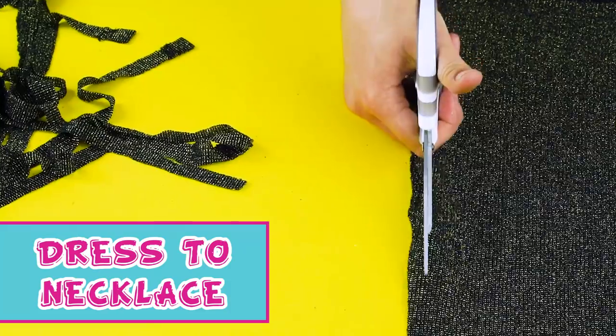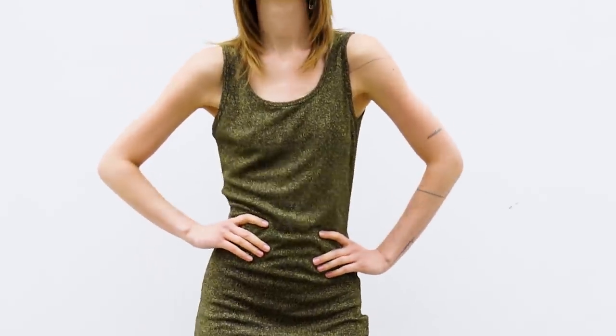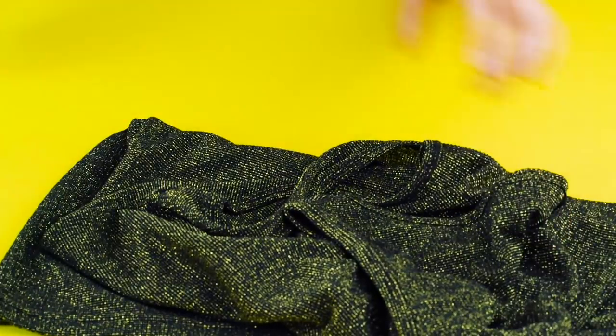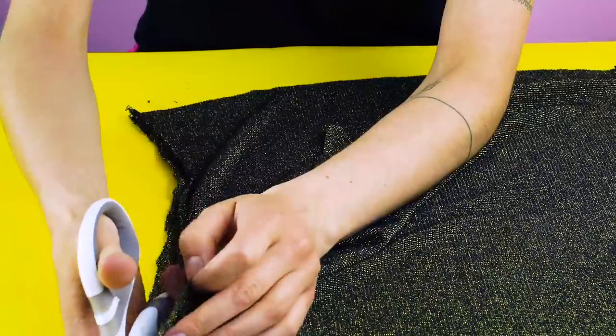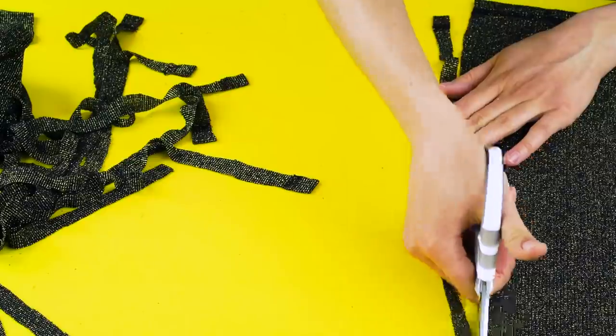Dress to necklace. Remember that cute dress you wore last summer? But it's just so last year. Here's a way to recycle your old fave and make it your new fave accessory. And all you need for this is the dress and a pair of scissors. Cut out the top part of the dress, just below the armpits. Now cut out the side hem of the skirt. Cut your dress lengthwise into strands.